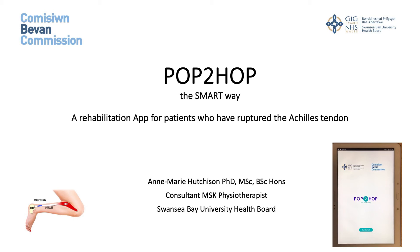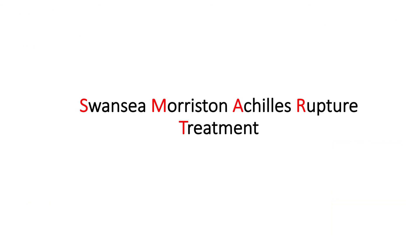My project is called Pop to Hop the Smart Way, and this is a rehabilitation app for patients who have ruptured their Achilles tendon. It's called Pop to Hop because from when a patient pops their Achilles to hopefully getting them back hopping. It's called the Smart Way because in Swansea we've developed a pathway of care known as the Swansea-Moriston Achilles Rupture Treatment Protocol, developed in 2008, on which we've done a lot of research and published a number of papers.